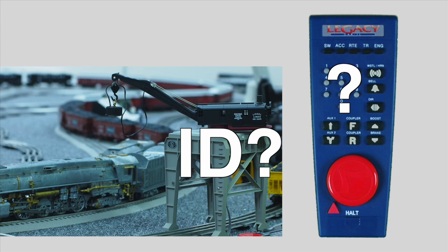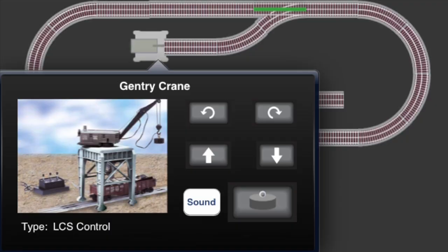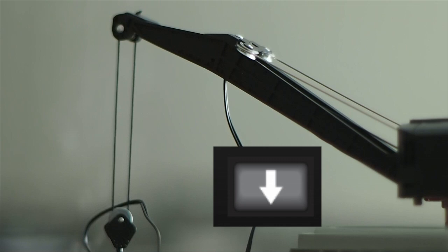With a remote, you need to remember the crane's ID and which buttons control what features. With LCS, just touch the accessory on your custom control panel. This brings up a special screen with buttons clearly labeled for each accessory function.